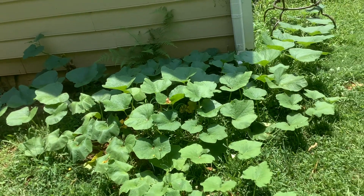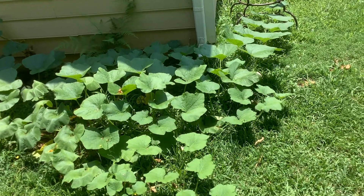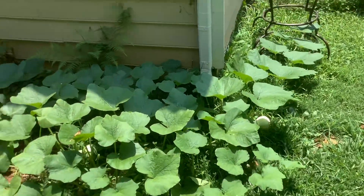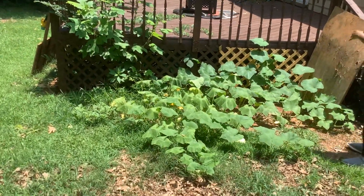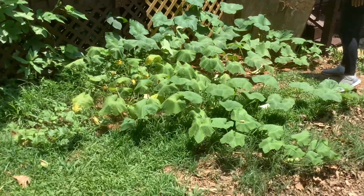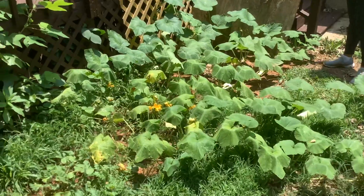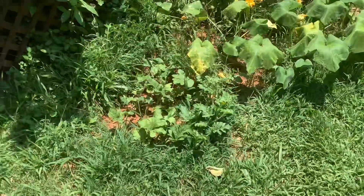Once they got a decent size — maybe a little higher than six inches, when the leaves start getting pretty sizable — that's when I transplanted them out here. This one over here, when I transplanted it, it was literally only two leaves; it hadn't even grown a full vine yet, just two big leaves. I planted it in the center of the patch and it turned into this.